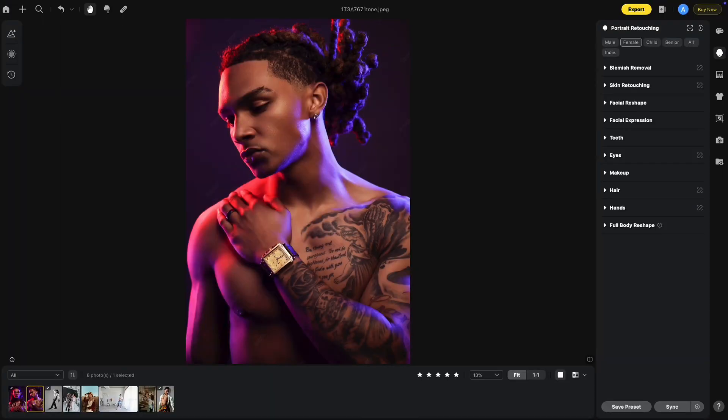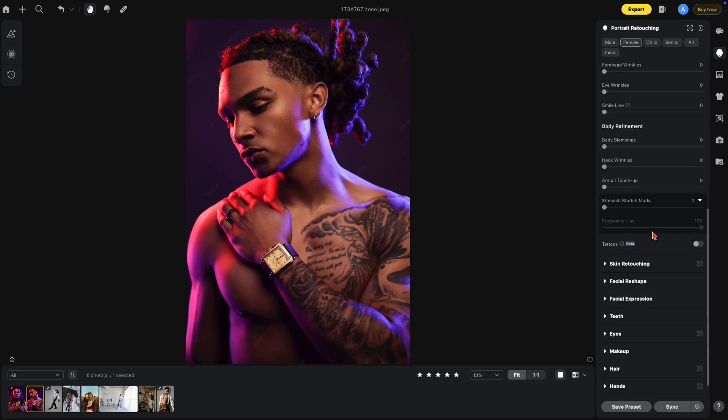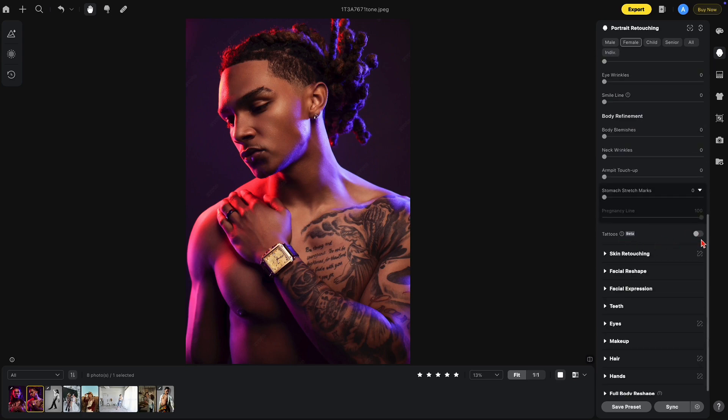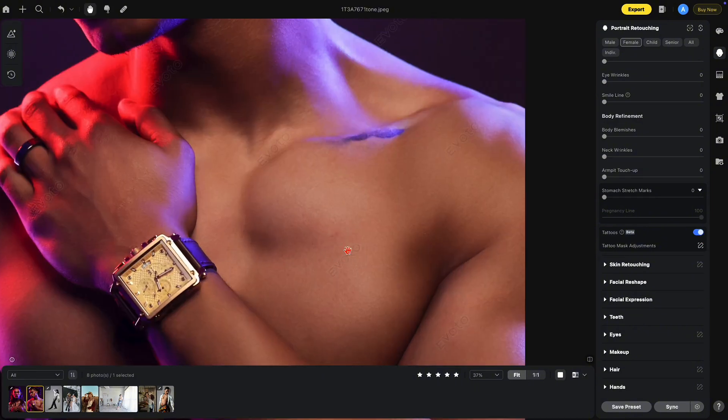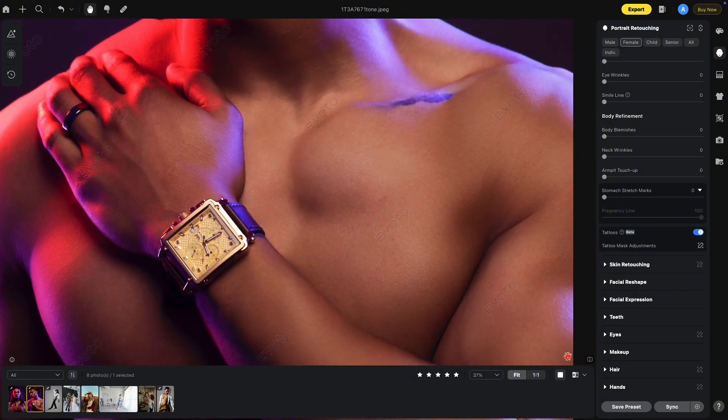This is the new Tattoo Removal Tool inside of Avoto. It's located under Blemish Removal at the very bottom — you'll see it says Tattoos. Just click this on and you'll notice the tattoos disappear, still keeping skin texture but removing the tattoo.